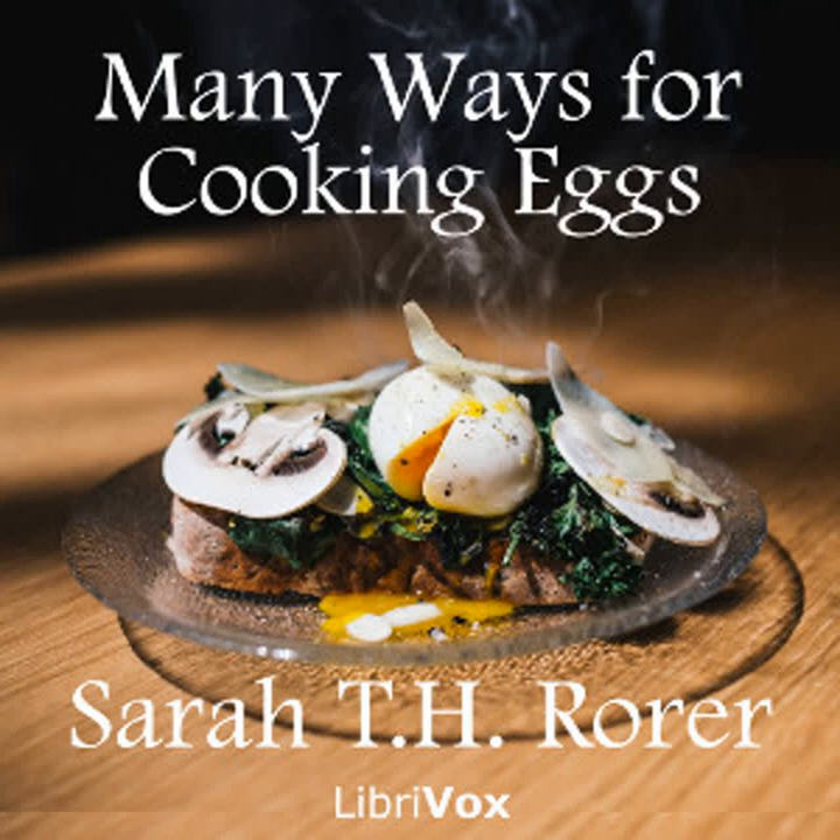Eggs Mornay: Six eggs, two tablespoonfuls each of butter and flour, one half pint of milk, one half teaspoonful of salt, one half teaspoonful of paprika, four tablespoonfuls of grated parmesan cheese. Rub the butter and flour together, add the milk, stir until boiling. Add the salt and paprika, and if you have it, a teaspoonful of soy. Pour half of the sauce in a shallow granite platter or baking dish. Poach the eggs, drain them carefully, and put them over the top of the sauce. Cover with the remaining sauce, dust with parmesan cheese, and run in the oven a moment to brown.